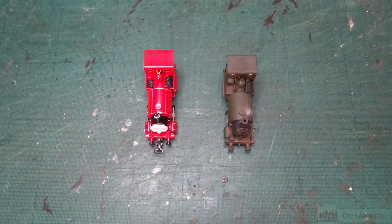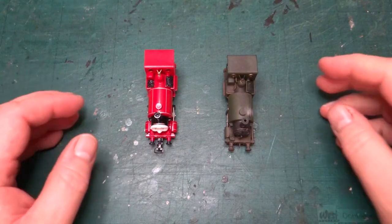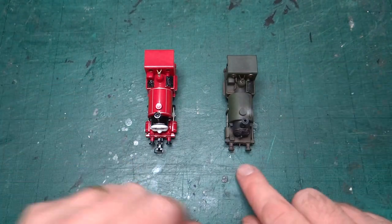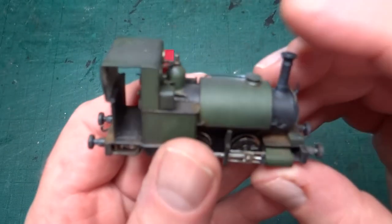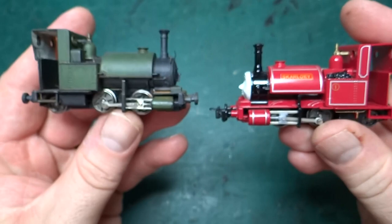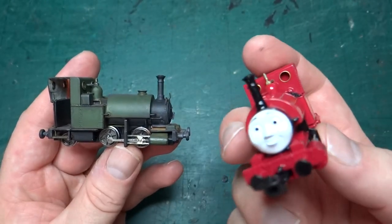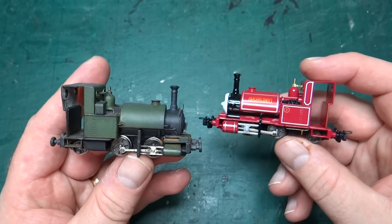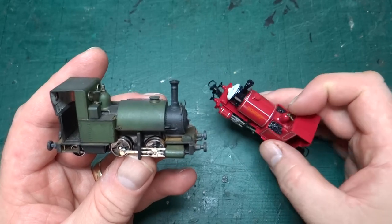Hello and welcome back to the channel. Today we've got another video looking at a model I've either finished building or a kit that I've designed. Today we're back on models I've finished building, and specifically we're looking at my model of the Talyllyn loco, which I've built not from a kit as such, but by essentially destroying a Bachmann model of Skarloey, the Thomas and Friends loco. I'll talk about what I did, what I've used, and how we've ended up with this model and what's different about it.